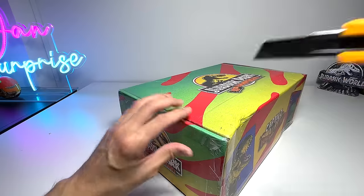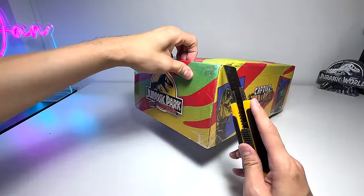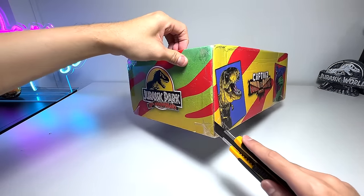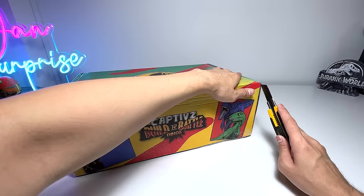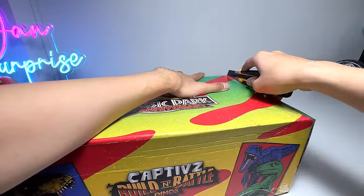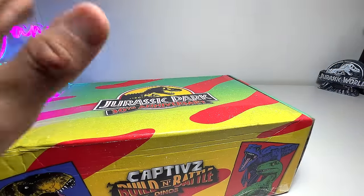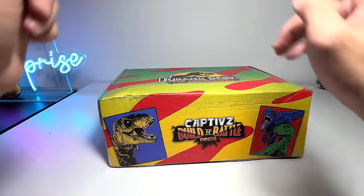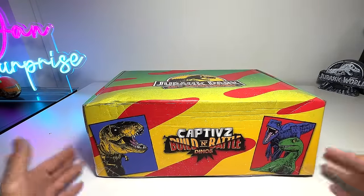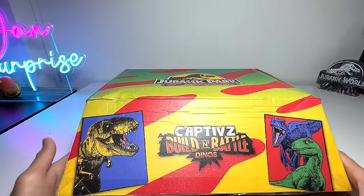I'm going to use a box cutter to cut this open. Just be really careful if you are a kid using a box cutter — have your parents help you instead. If you are an adult like myself, just be extra careful. There was a delivery at my door — my dog was barking — but I'm back now and very happy because we have plenty of packages. Let's open this up and have a look at what's inside.